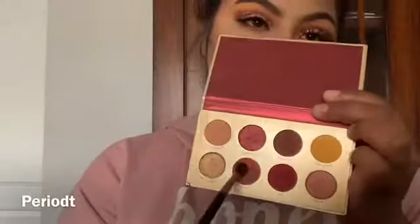Now I'm going to go back to the palette and use that shade under the eye, blending it out and kind of buffing it out with that other shade.